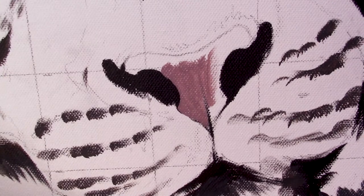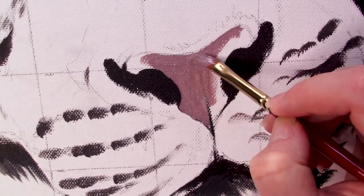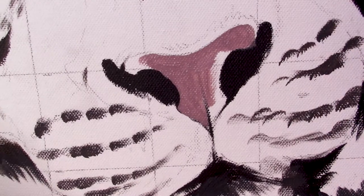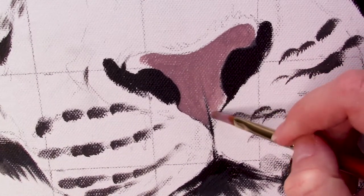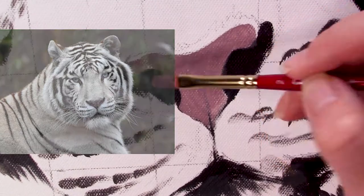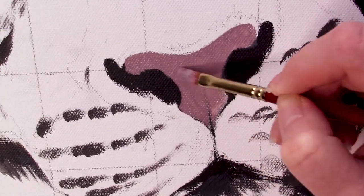Keep in mind with this color that for your reference you may want to add a little more white if it's on the paler side, or more red and brown if needed. Based on your reference you're going to change this base color to suit you. This particular reference I'm using is a white tiger, so it has a very gray, white, pink, and a little bit of burnt sienna throughout.